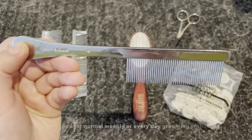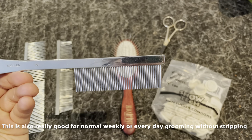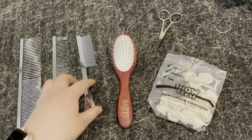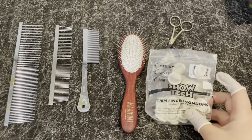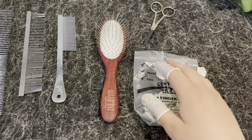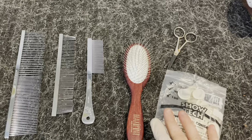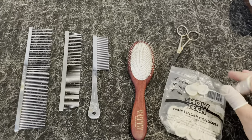After the metal comb, I go in with this one — number 72. This is a really good comb to remove excess undercoat. For stripping, I use finger condoms like this. You can also use gloves, or some people use stones instead. It's really what you prefer — I like these ones because they're simple and easy.